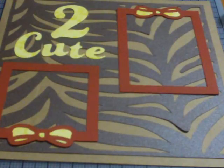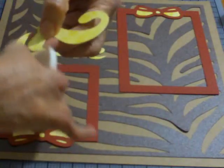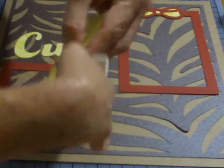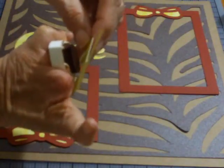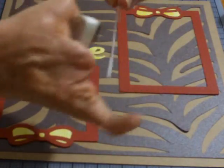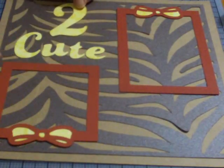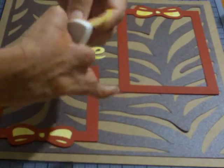I need to ink these alphabets, my title. I'm just going to take my cat eye, which I keep really handy on my desk, and ink around the edges. I'm sure you all would take a little more time than what I'm doing here, but it'll be fine. It just kind of adds a little something when you ink around the edges.